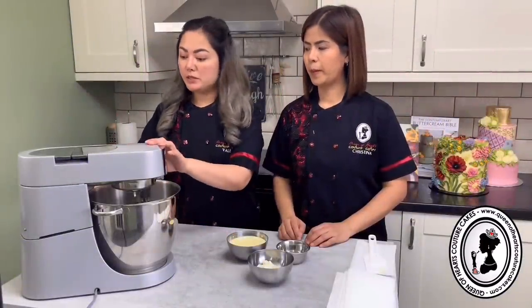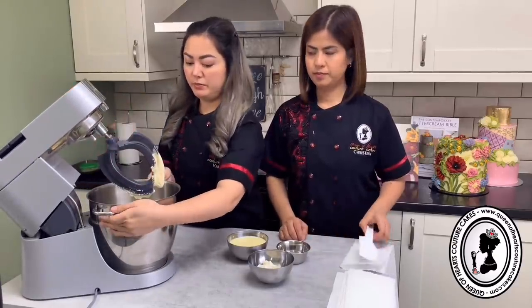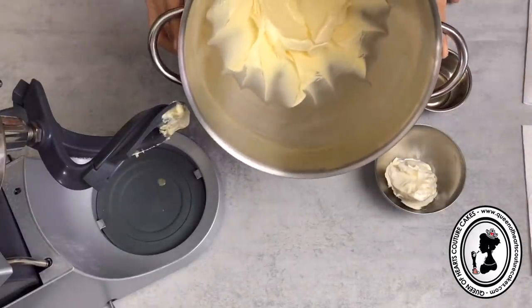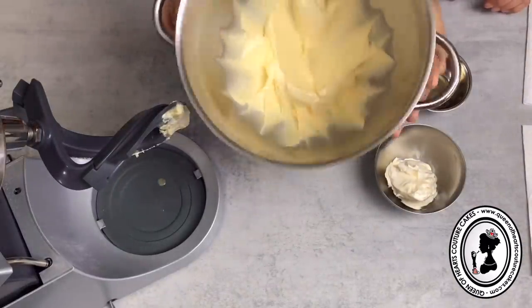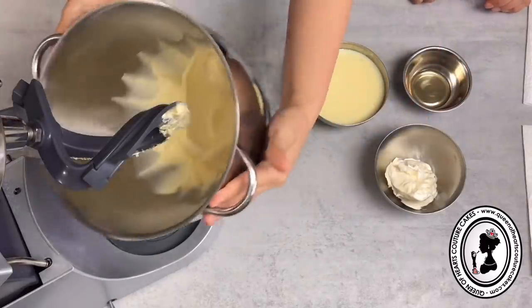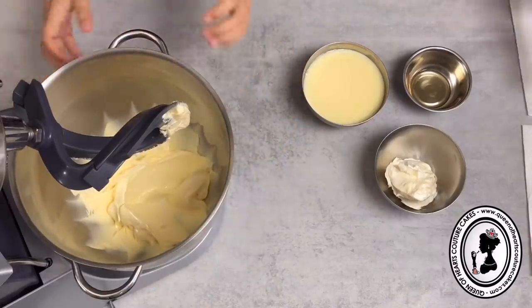We've beaten the butter for about five minutes. As you can see, it has lightened in colour, it's slightly pale, and it has doubled in size.